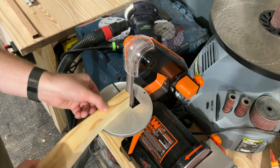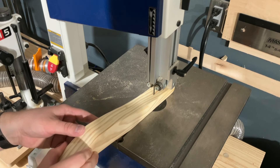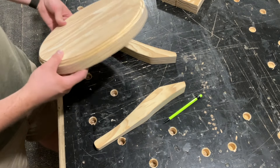The feet were looking a little two-dimensional, so I thought it would look nicer if I cut out another curve on the other axis. This way it tapers away from the center leg, which looks really nice as you can see here.